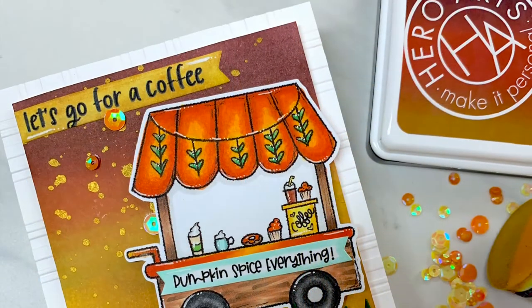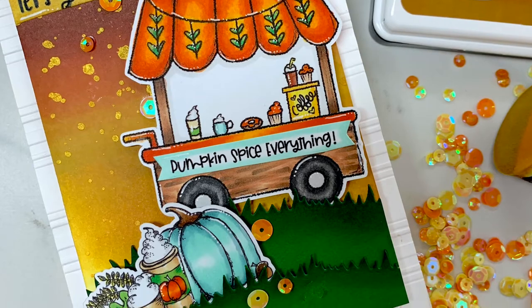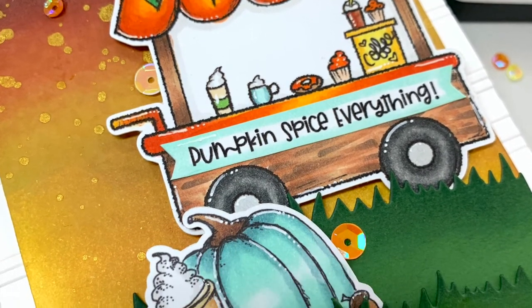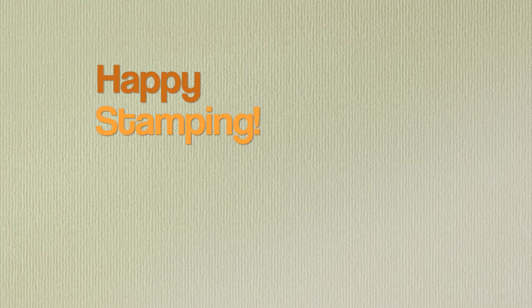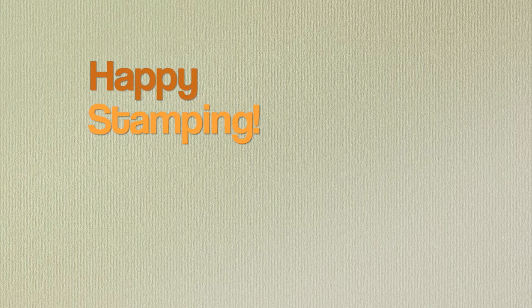That finishes up the card — I had so much fun with this challenge! You can totally play along: post your creation using three not too shabby digital images with embossing, and use the hashtag not too shabby digi challenge so I can find you, comment, and see your creations. Thank you so much for watching — I'll be back soon with another creation. Feel free to subscribe and ring the bell so you don't miss any future videos. Happy stamping, bye!